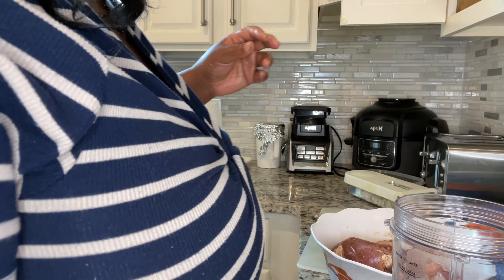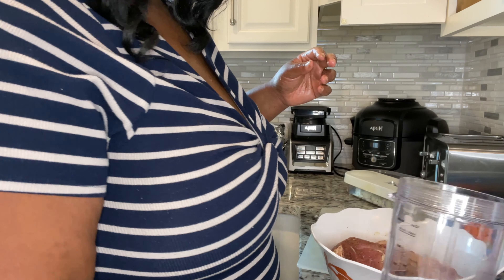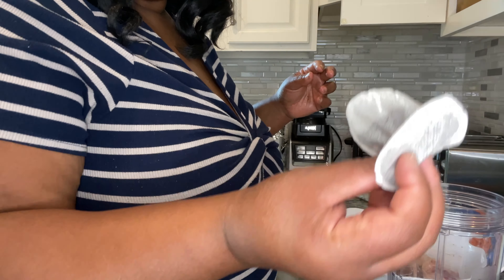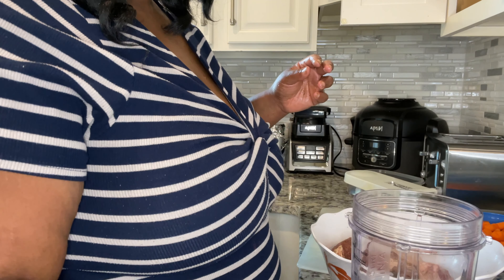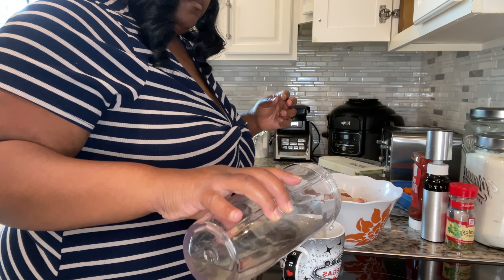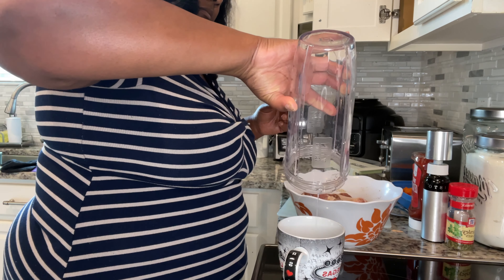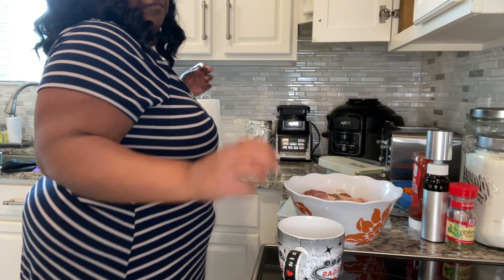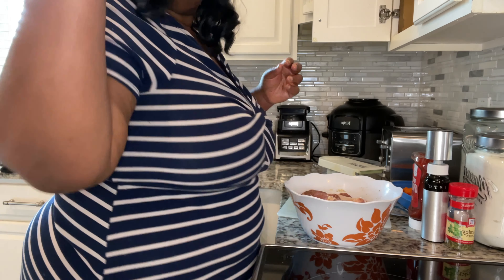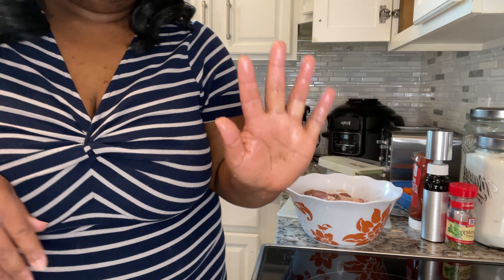Now I'm going to show you the substitute I found online for red wine vinegar. You just need a cup of water and two black tea bags. You put them in the microwave and let it boil, then pour it into a teacup and let it steep for a few minutes — probably about three to five minutes. After that is when the magic happens.